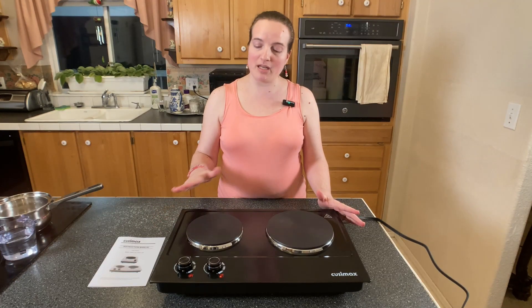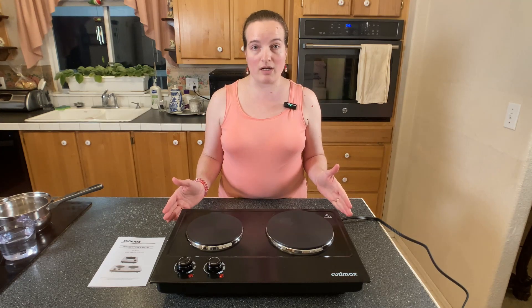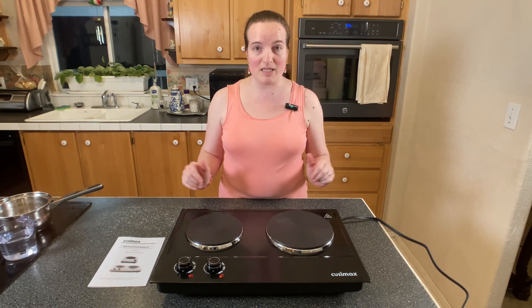This is a Kruzimax hot plate. It's got two plates on it, and this was sent to me so that I could take a look at it and give my review on it. So honestly, right out of the box, this is a really neat piece of equipment.